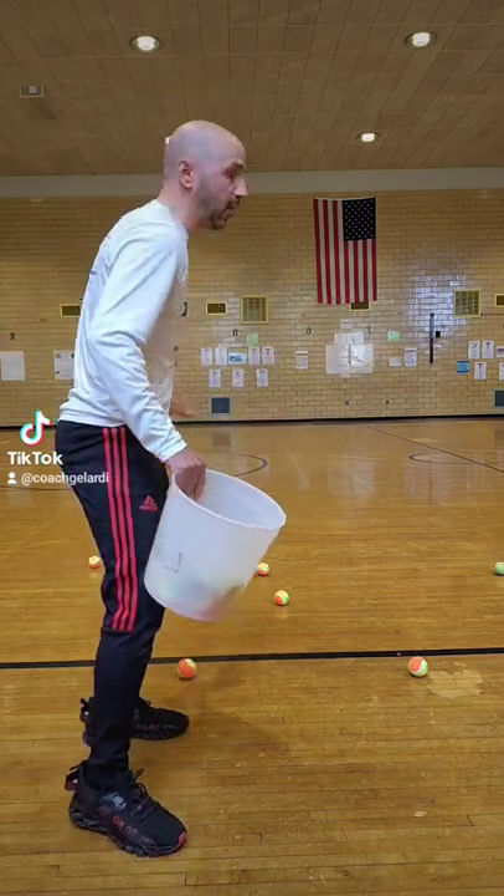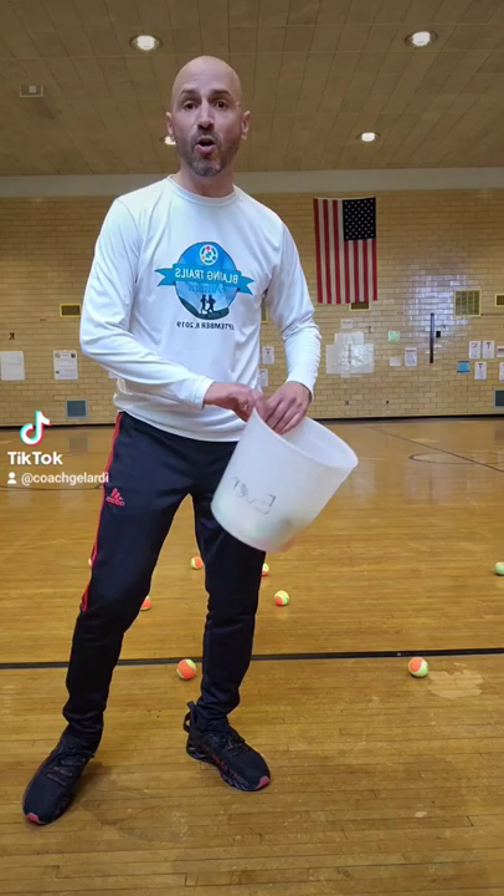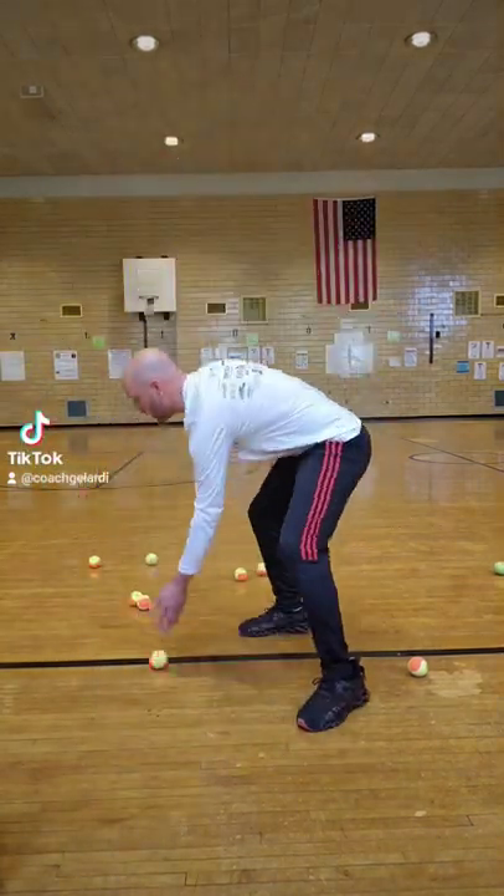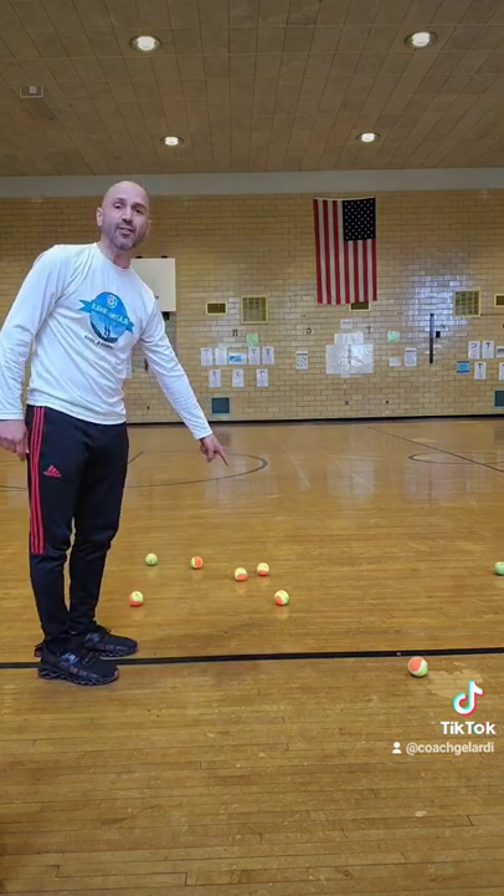You're going to have all the players spread out all along the playing area, and then the teacher is going to roll out the tennis balls. As the tennis balls are being rolled out, every player has to use their hands and try to slap the ball or push the ball to get all of them moving at all times. If a ball isn't moving, the teacher will point to it and count down from three.